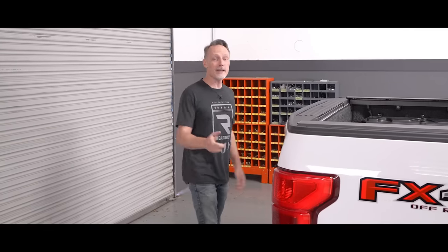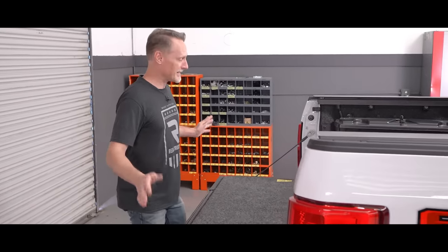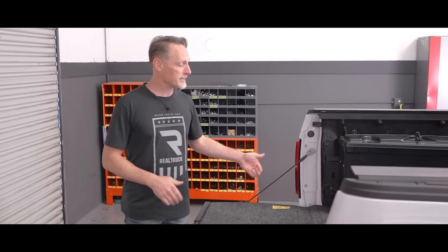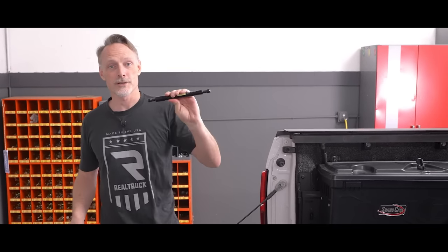When I open this tailgate you may notice something — it doesn't lower nice and easy. Some trucks come from the factory with a tailgate damper; this one did not. So we're getting the DZ tailgate assist and we're going to install it on this truck.